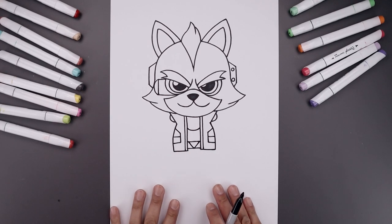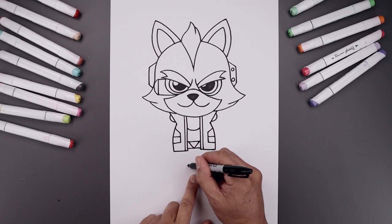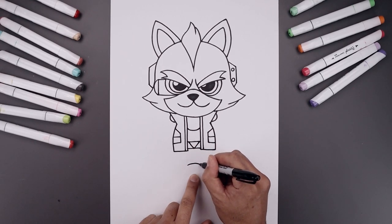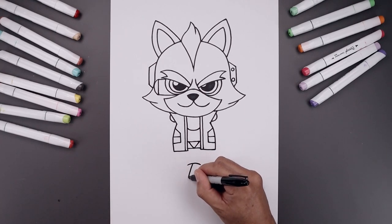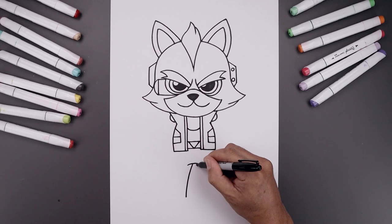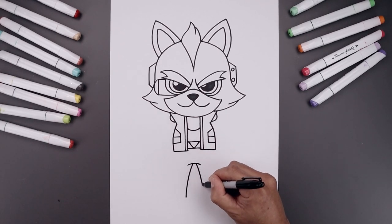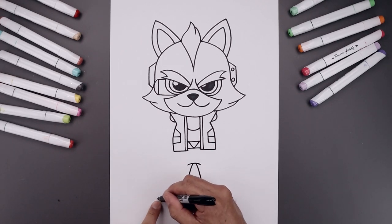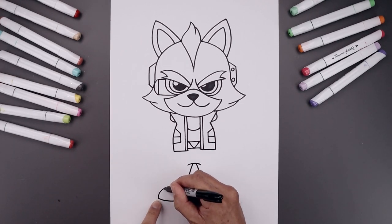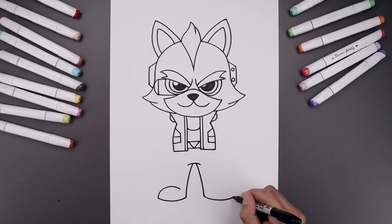Now we're going to continue working down towards the bottom of the feet. From the buckle, step down with a curve going up and then down. Leave a gap in the center — go to the left side and put the leg going out and then down towards the left heel. Move over towards the right, go out and then down towards the right heel. Let's round out the bottom of the feet — starting from the left heel, curve the foot, come down and then up. From the outside of the foot, curve this up and bend this down aiming towards the heel, leaving a gap on the inside.